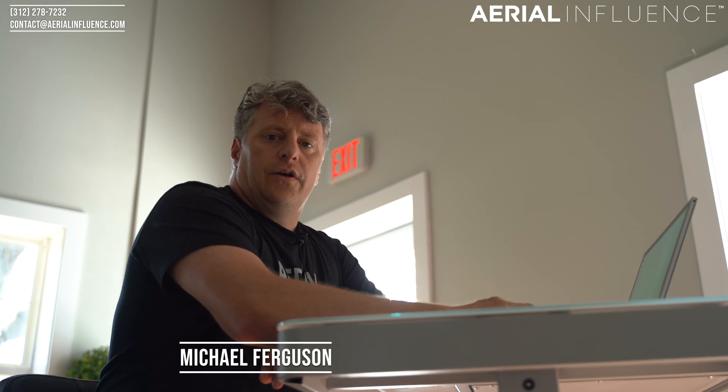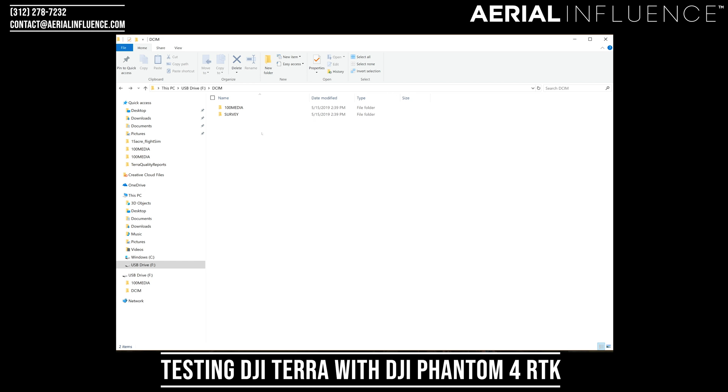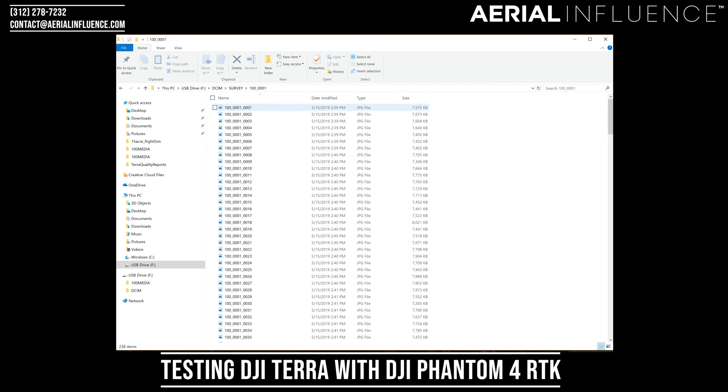Okay, we're back here at Aerial Influence headquarters and we're going to process the map. We put the SD card in and you're given two files. You're going to go to Survey, and one mission is basically going to show up in one file folder. Double-click that and now you can see all of our JPEG files.